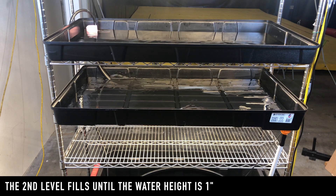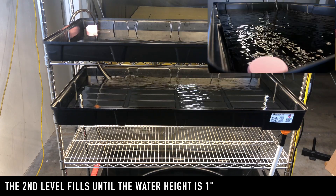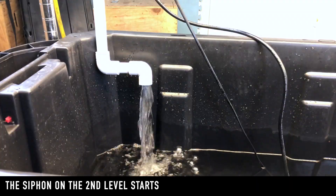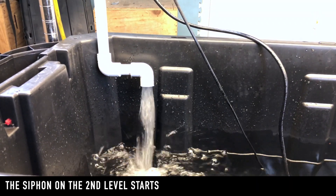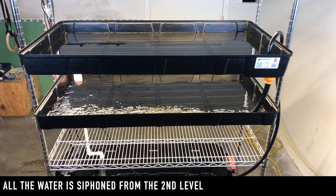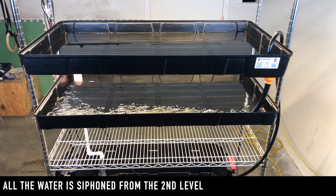The second level will fill with water until the water height is one inch. Once the water height on the second level is just one inch, the siphon starts. All the water from the second level is siphoned into the water reservoir.